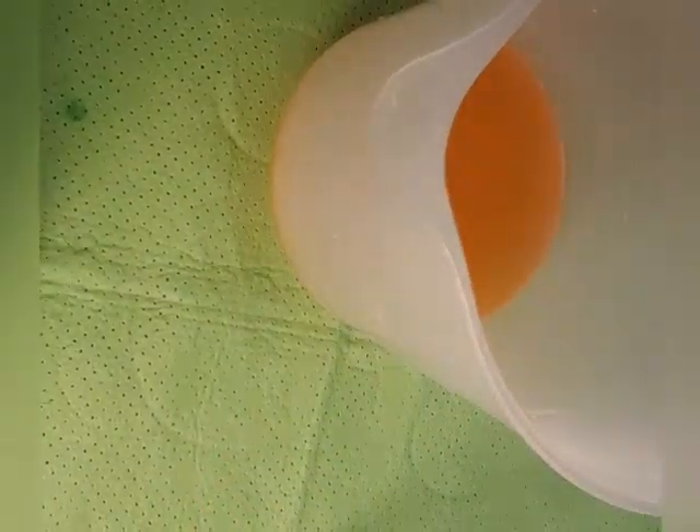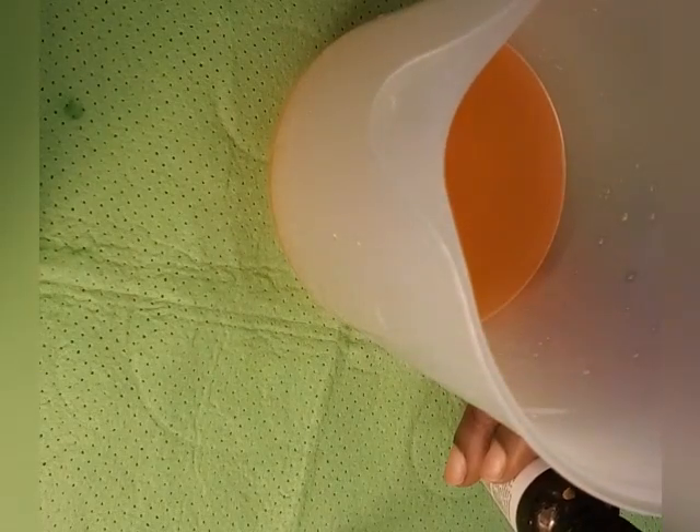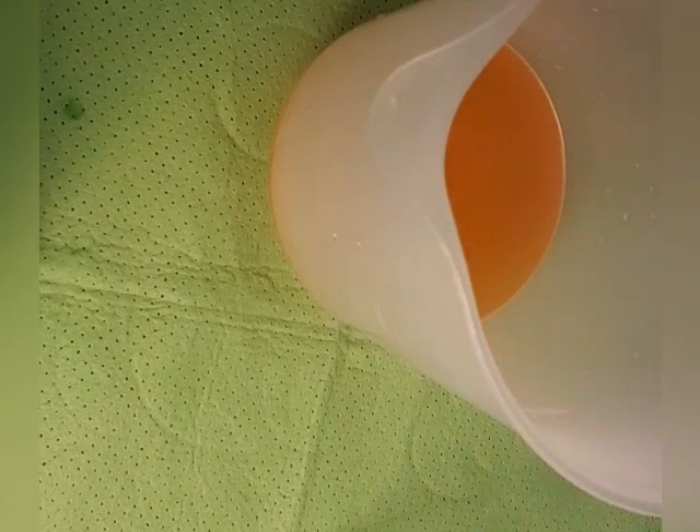Now set that aside and take the vitamin C. Just press it and drop it in — one, two, three, four, five, six, seven, eight, nine — I'll use ten drops total.